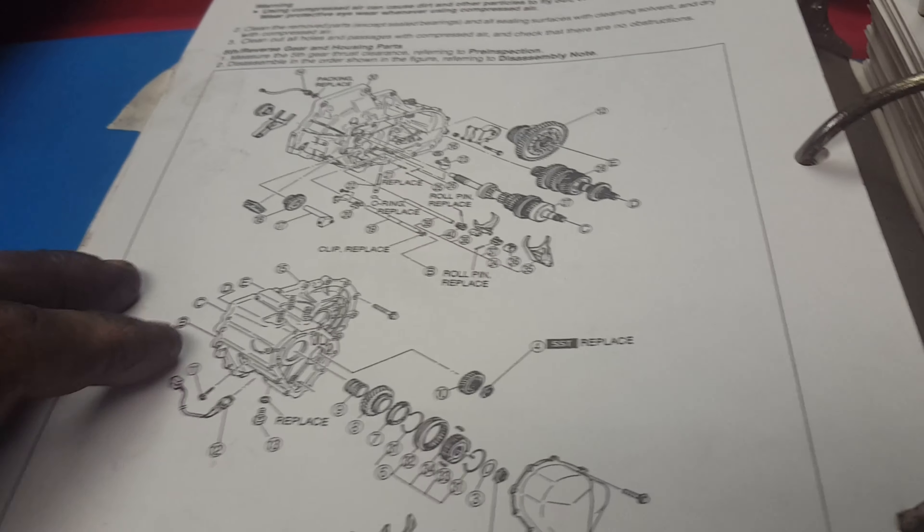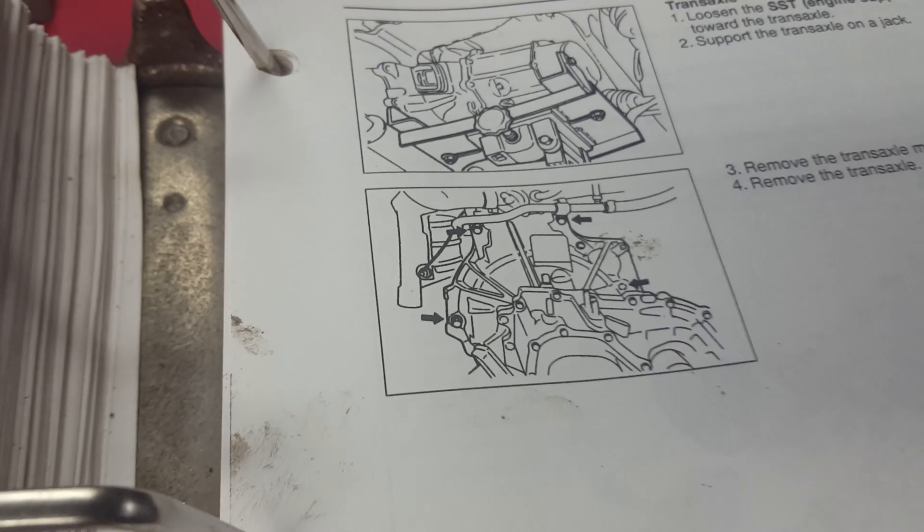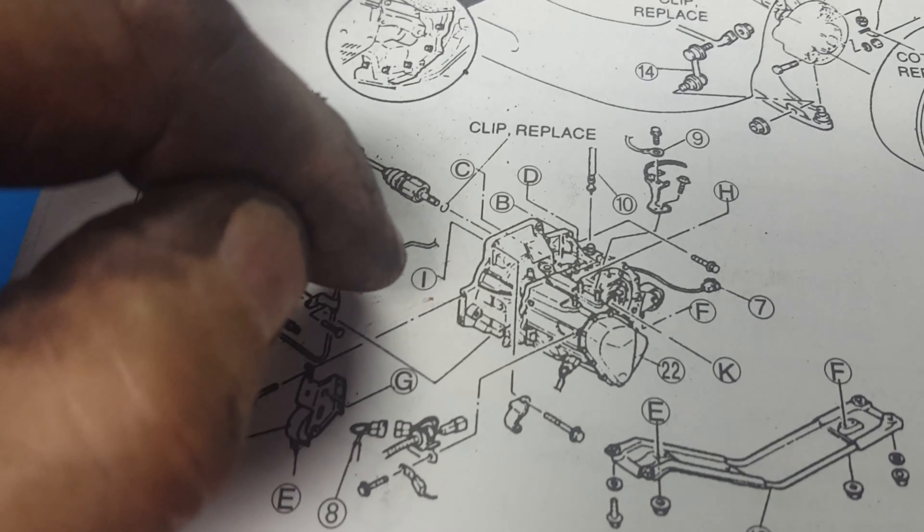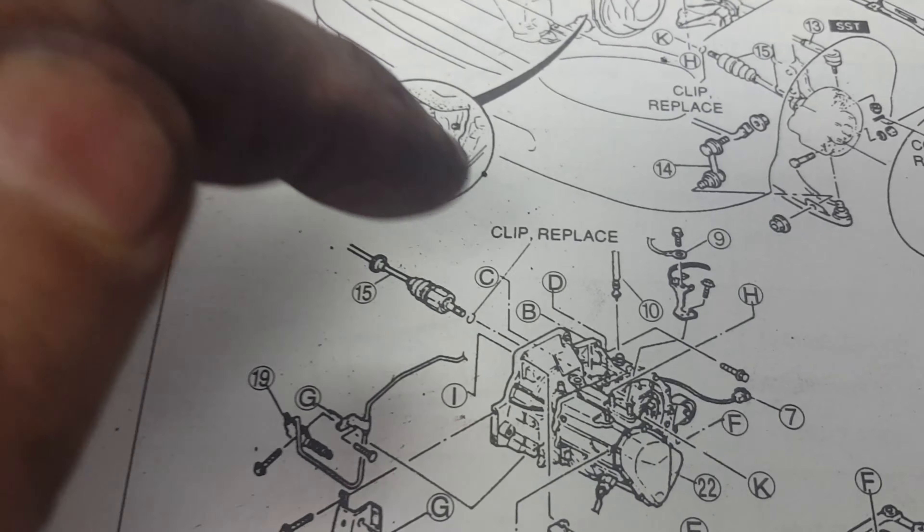With those bolts off of there, I should be okay. Regarding the transmission, there appears to be more bolts — I'll show you with the manual. The manual points to four arrows, but there are a lot more than four bolts I've already pulled out.